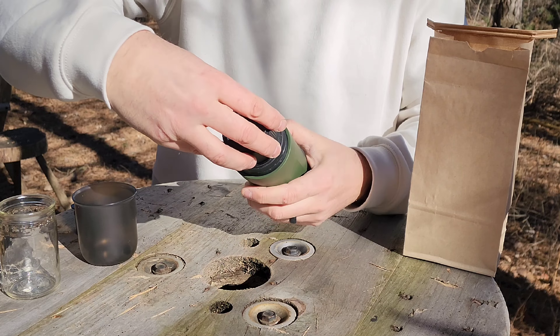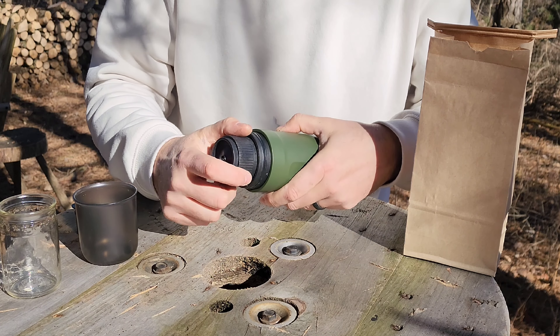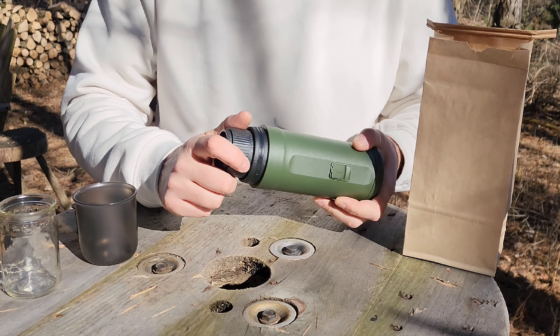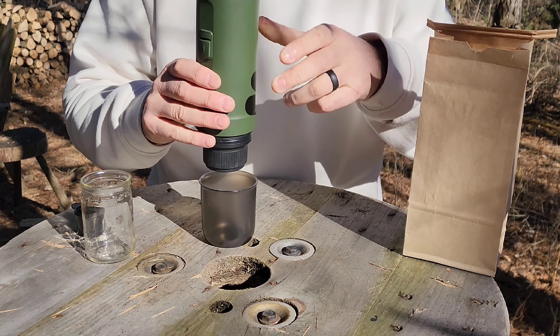Now you want to make sure that you seal this really well so that no water or pressure comes out, because this goes up to 20 bars. So you want to make sure that's nice and sealed.